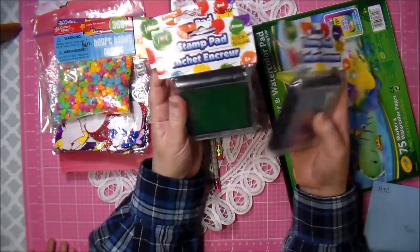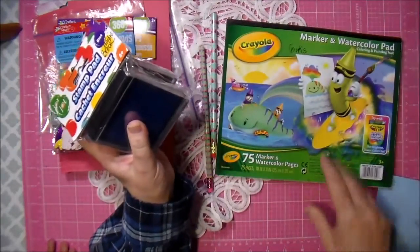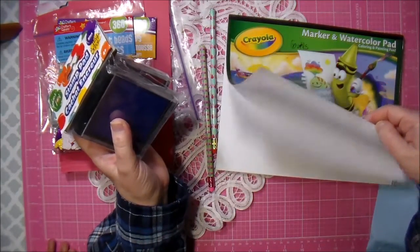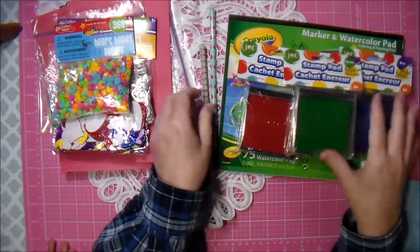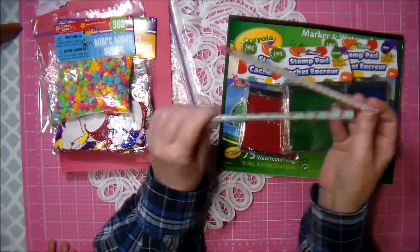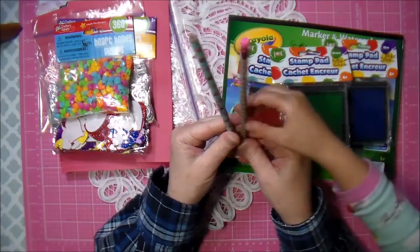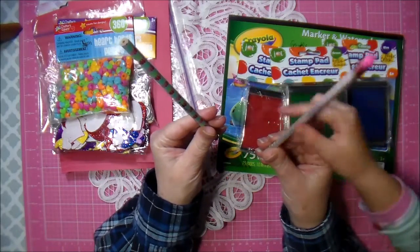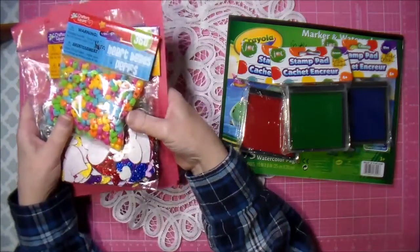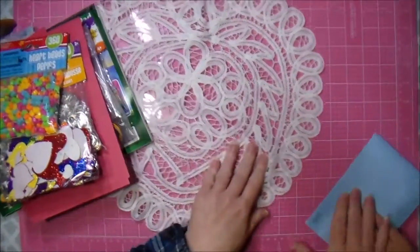Grandma's got to keep the perler beads because they keep getting them in their mouths. And this is for the girls as well - a marker and watercolor pad, oh nice! And look, a couple of pencils - Haley and Brooke, you guys can use these in school. You got cupcakes! But don't eat the erasers off. I'll sharpen them. Thank you so much Kathy. And these are my ATCs.